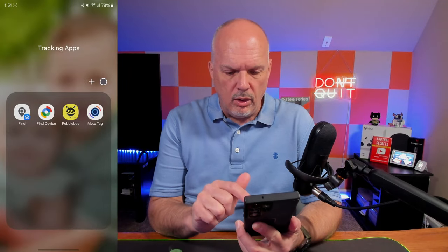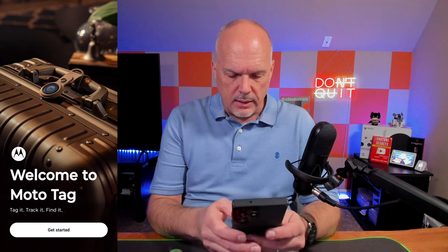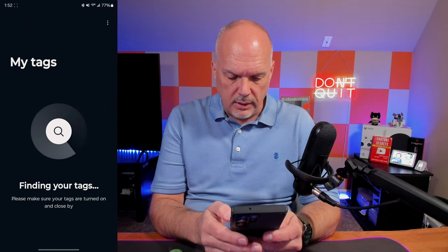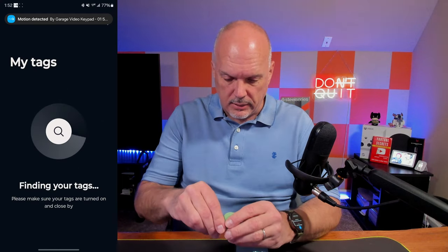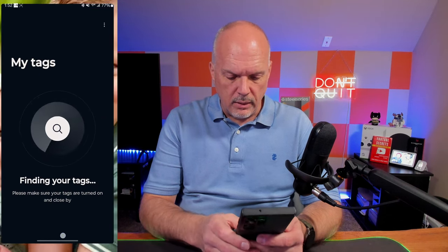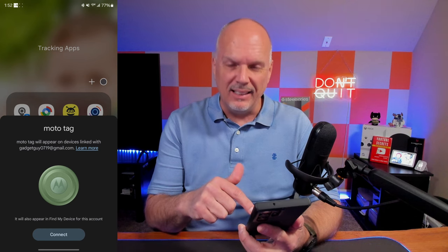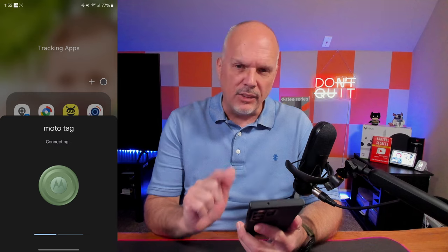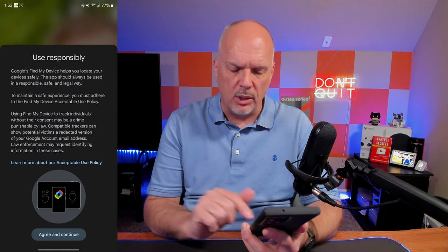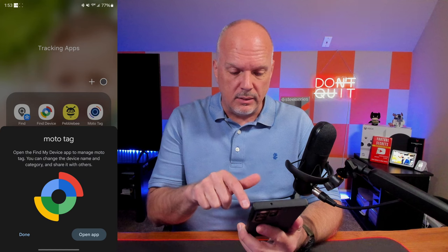I've already got the app installed — it's just this Moto Tag app. So allow Moto Tag, allow, and I'll go ahead and allow data sharing. Now it says finding your tag, so let's pull the plastic tab. The tab is pulled out. As other people were saying, it just didn't seem like it wanted to pair quickly. Let's end that and go back in here. As soon as I closed the app, now it wants me to connect — crazy. Actually, that's the Google Find My Device app doing that. Maybe you have to pair that first. That was super fast and super easy — that's the Google Find My Device app.